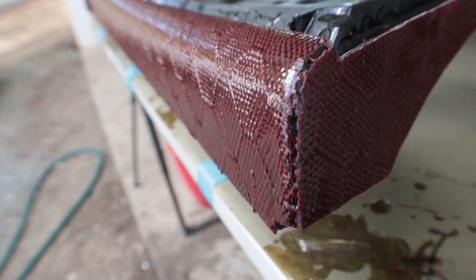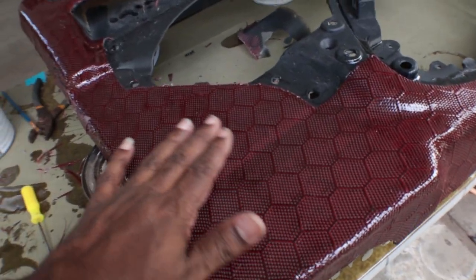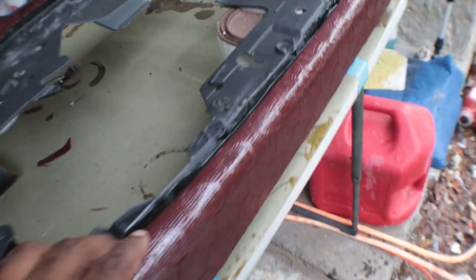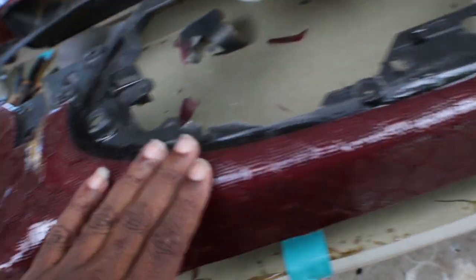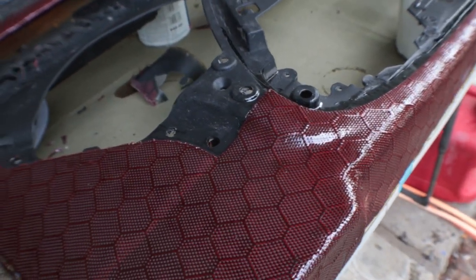I'm going to blend these edges in, sand them down a little bit. I'm going to go ahead and sand it down with a 220, get it nice and flat as possible. Up here is still a little rough — get it flat.